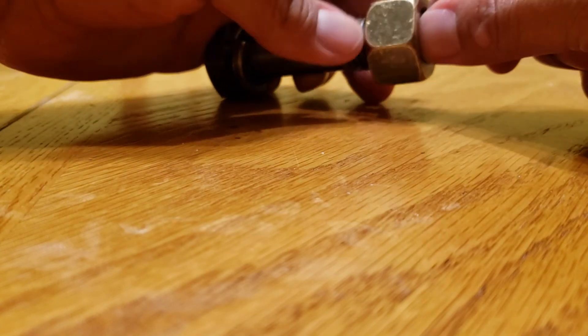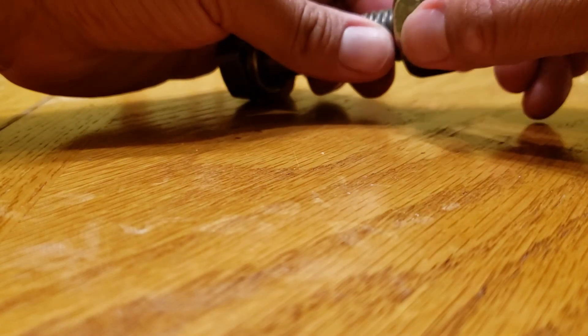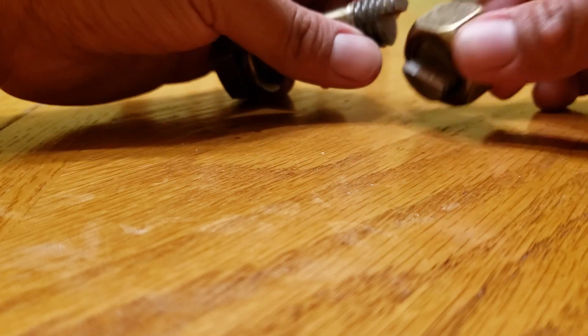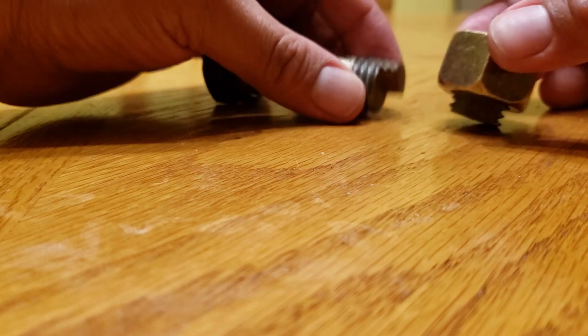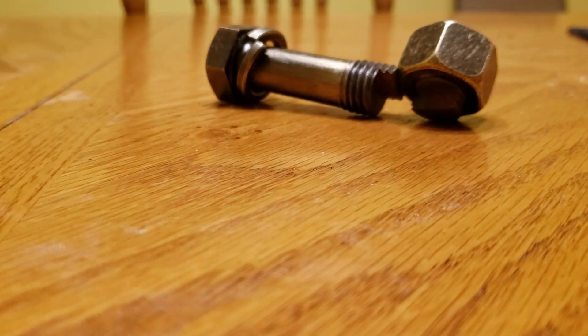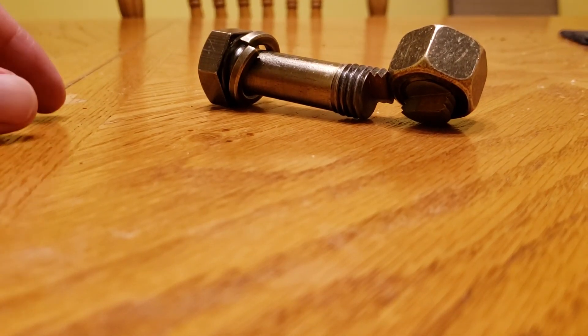Keep going until you reach the point where you're able to remove the nut. There you go — that's how you solve this puzzle. Hopefully that helps you guys, thanks for watching.